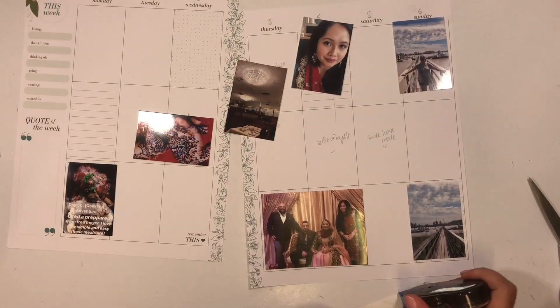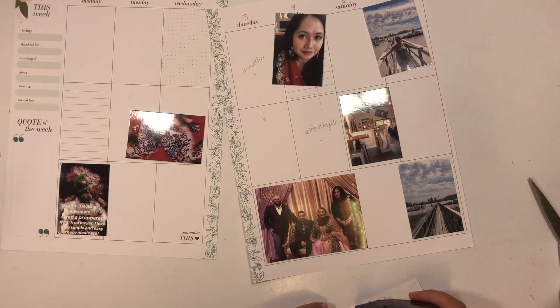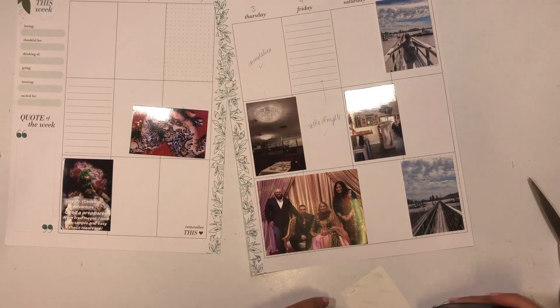A lot of planner babes put them in their monthly view and I definitely wish I had ended up doing that, but I decided to do a black and white theme in my monthly view that I'm absolutely loving and I really like how that turned out. To see that, go ahead and follow me on Instagram.